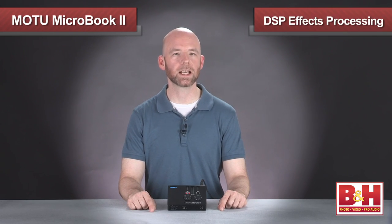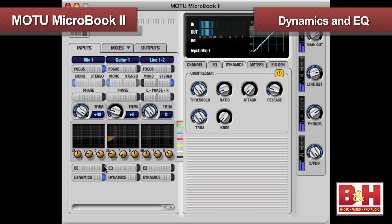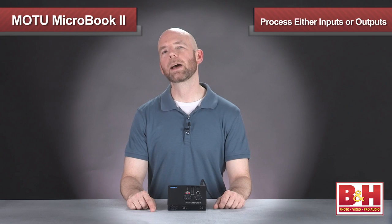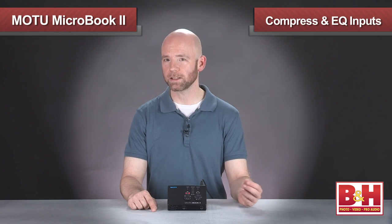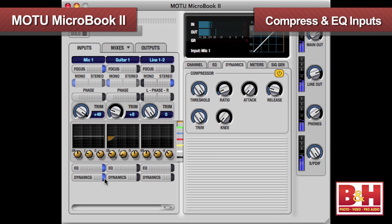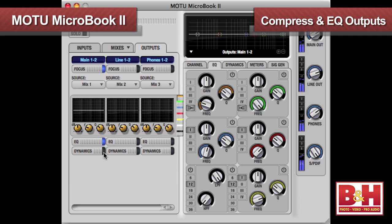QMix FX also offers some latency-free DSP FX processing in the form of dynamics — also known as compression and limiting — as well as EQ. That processing can go on either the inputs or the outputs. If you want to commit the EQ and compression to your recording in the DAW, you can do that by putting the processing on the input side. If you want to compress or EQ the signal for your player's monitors or to send to outboard gear, then you'll do that on the output side.